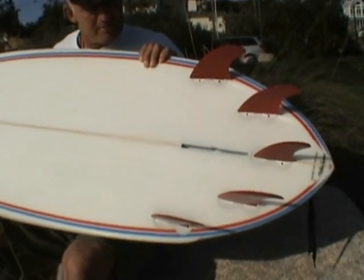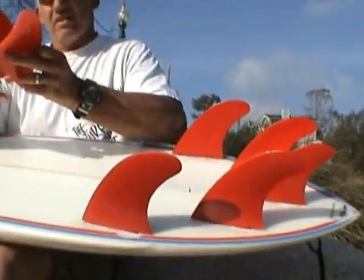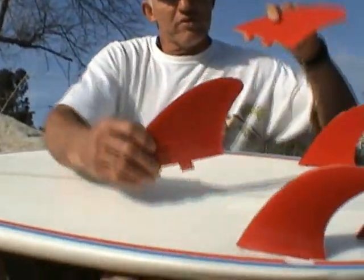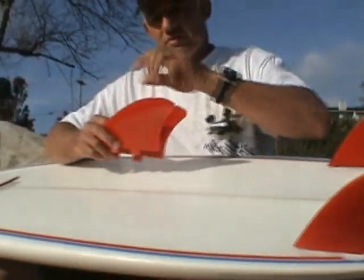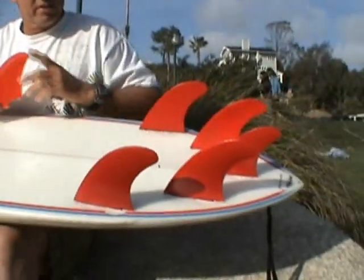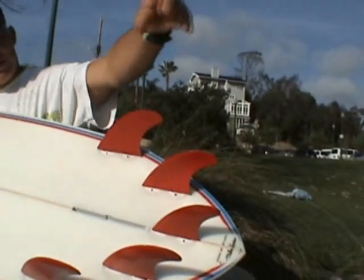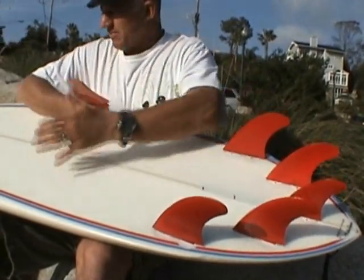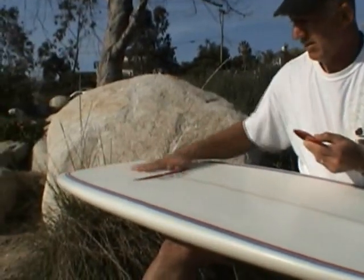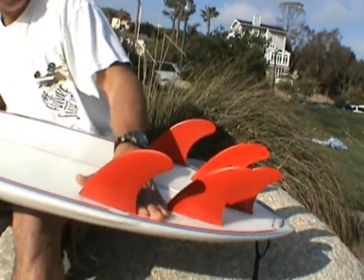He's got a five-fin setup on this thing, with a number of different fins that go with it. He's also got some fins for the sides — more of a twin feel. I didn't get a chance to ride it with those today, but I didn't want to get out of the water; I was having so much fun. He's also got a couple of crazy fins — a really long one that can go on here or a short fat one, similar to this shape but really fat and a little bit taller. There's a little double concave on the bottom that kind of flattens out towards the tail.